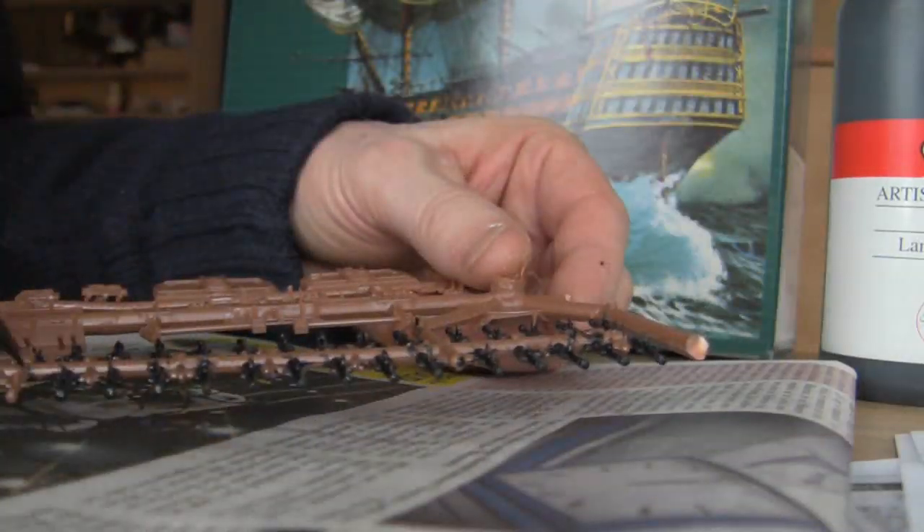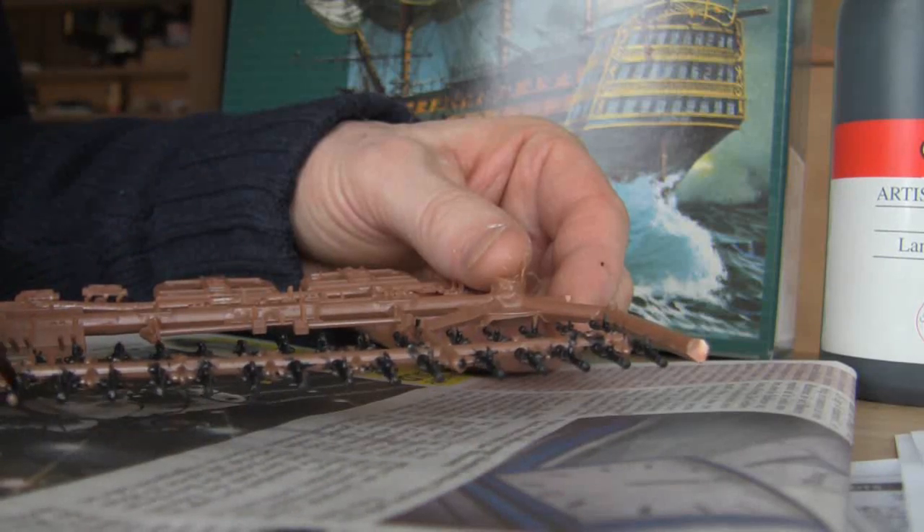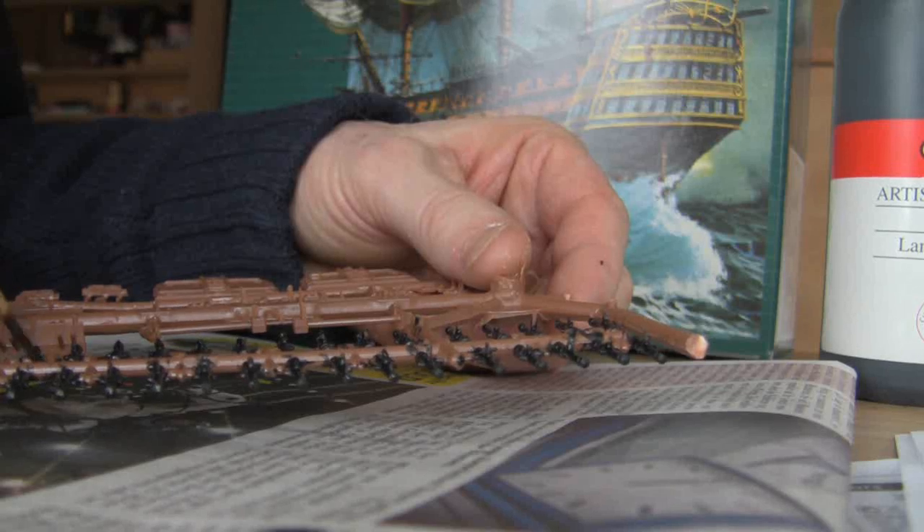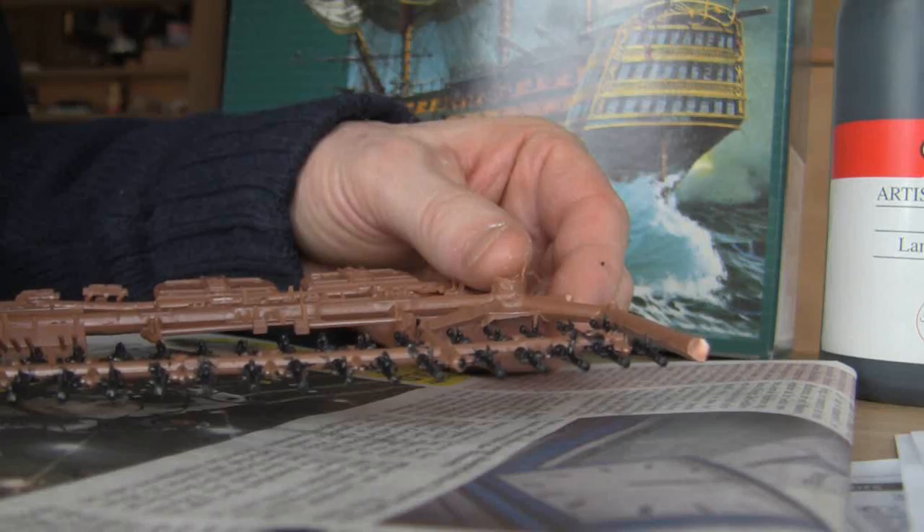I don't know if I'll have the patience to do this project to the end. I'm not going to rush it — just do bits and pieces now and then. First of all, I'm going to try and get all the bits painted.